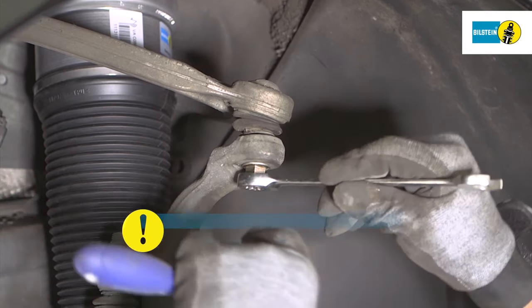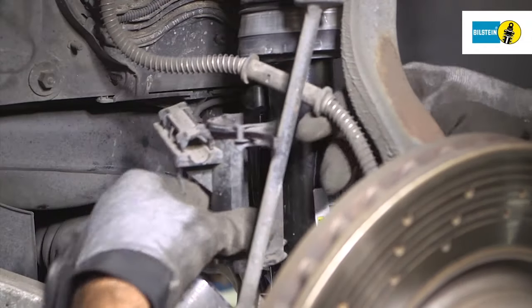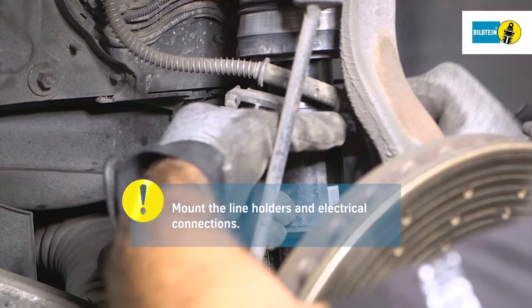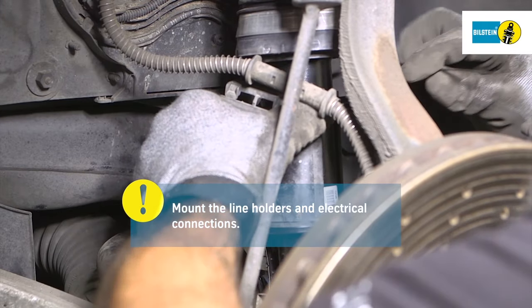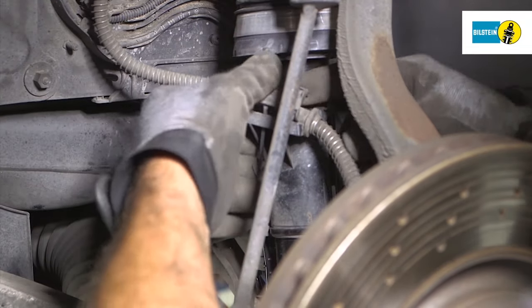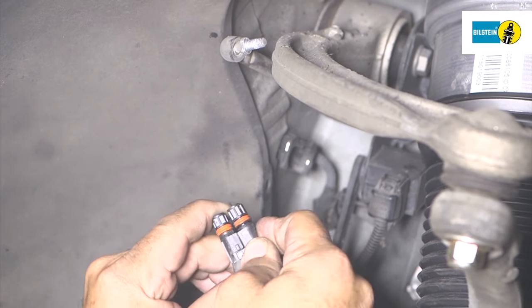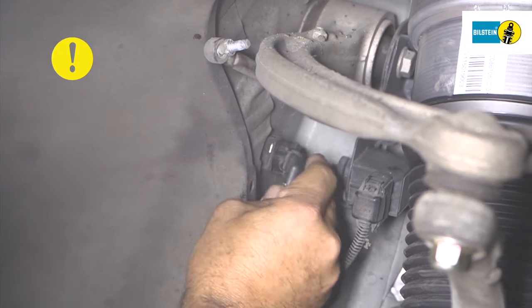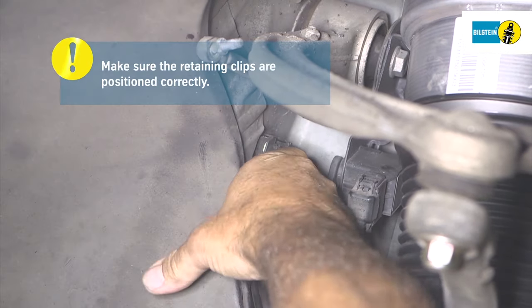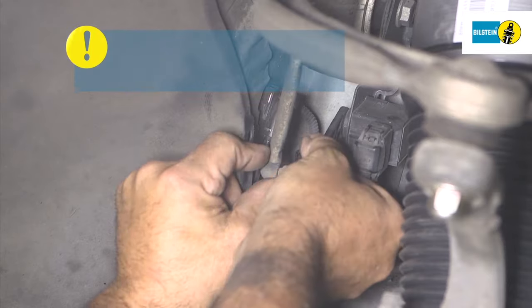Caution: use a new self-locking nut. Fasten the plastic holders for the brake line to the suspension strut with new cable ties and put the brake line in place without tensing it. Connect the electrical plugs on the suspension strut to the vehicle, making sure the cables are lying correctly and the retaining clips are positioned correctly. Bolt on the height sensor linkage.